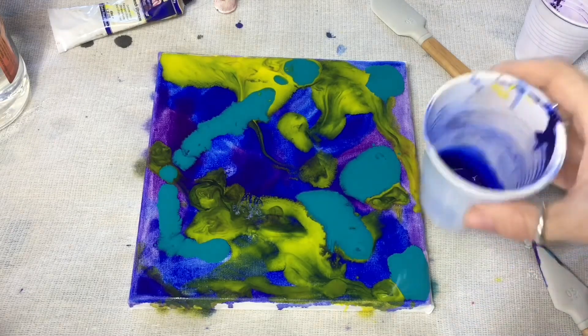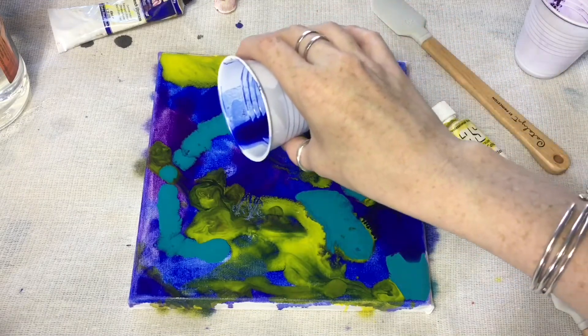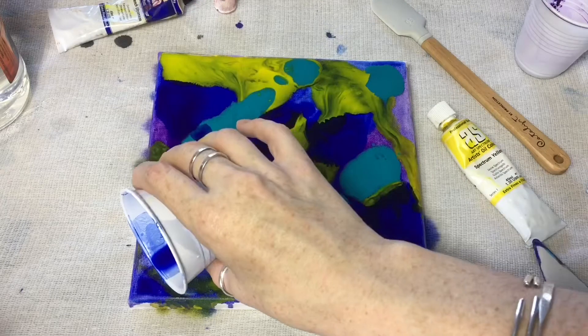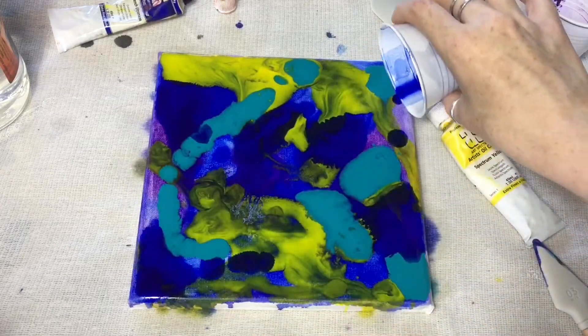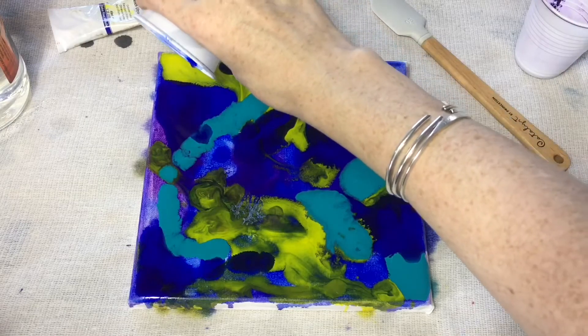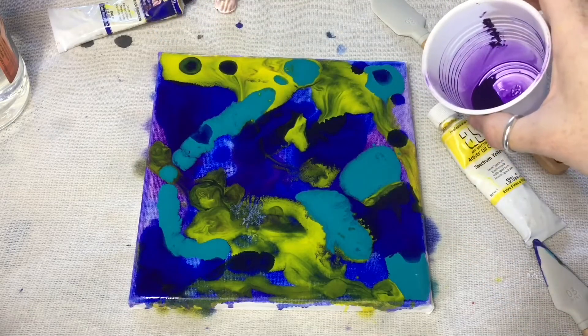I found my ultramarine getting a little too transparent, so I had to add some back in. Then I added my purple to get a really fluid surface.